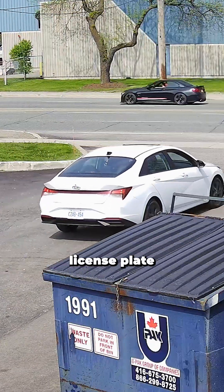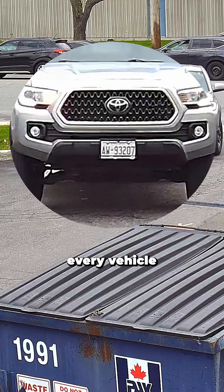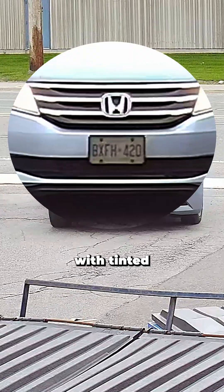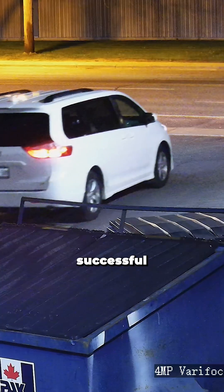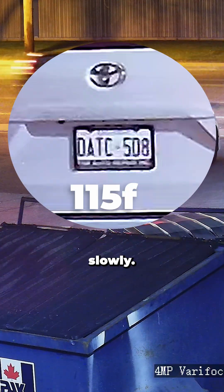During the daytime, license plate capture was very good. We were able to see basically every vehicle that came into our plaza, including those with tinted license plates. We had a few successful plate captures at night, but it was mostly when the vehicles were moving slowly.